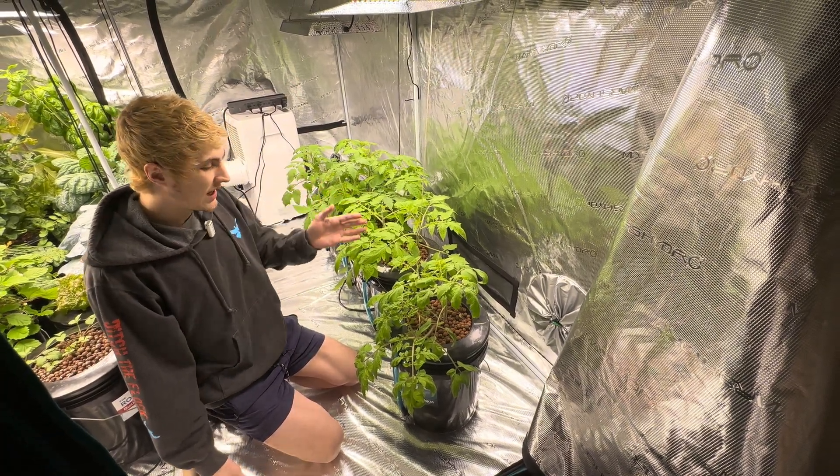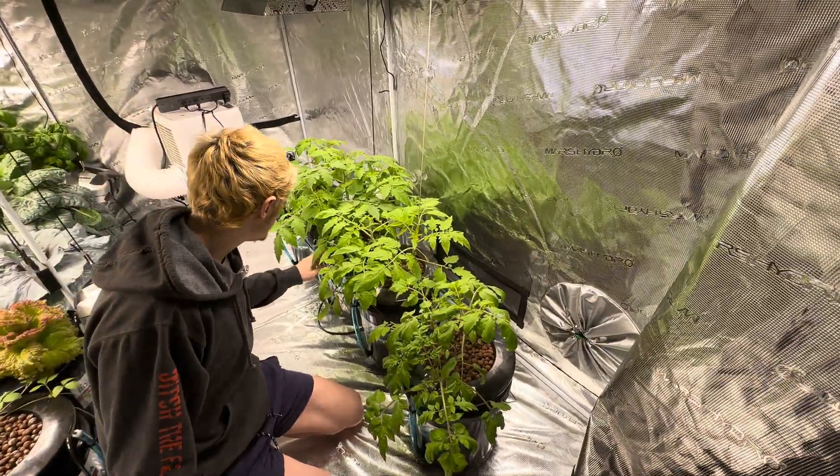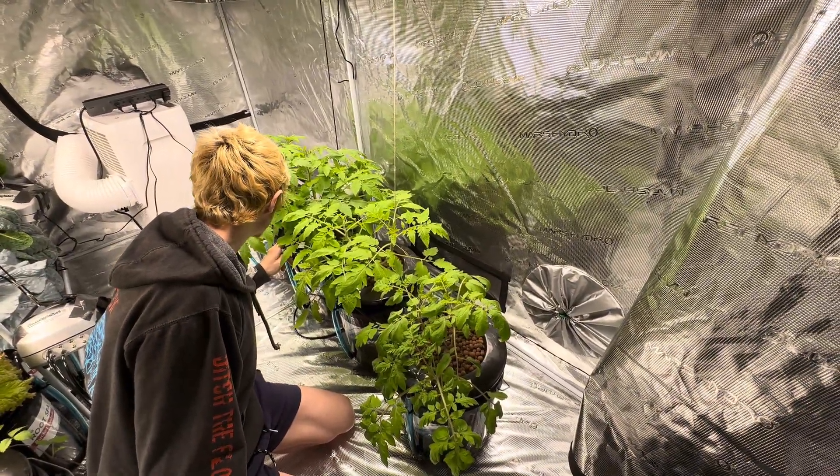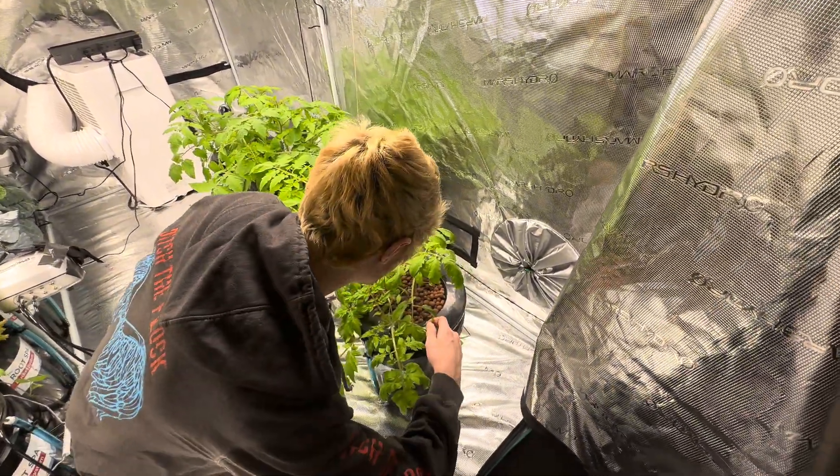We have some indeterminate and determinate varieties here. We have tomato black cherry, large red cherry tomato, Roma tomato, and Floradade tomato.